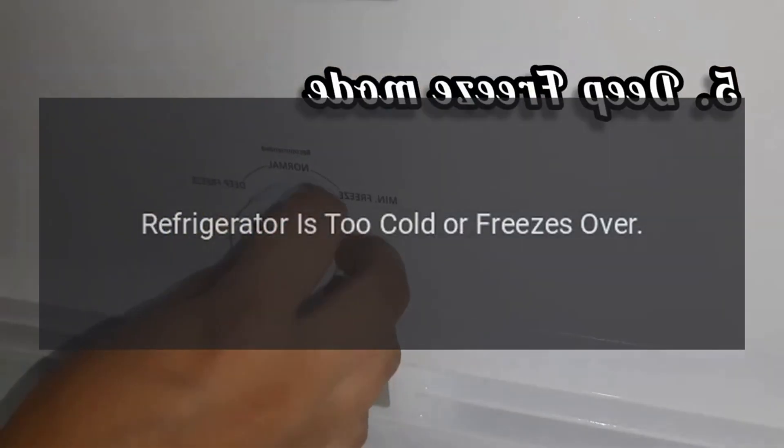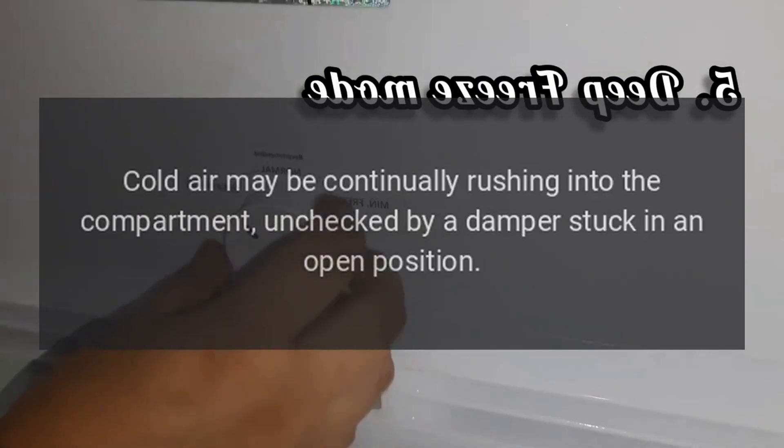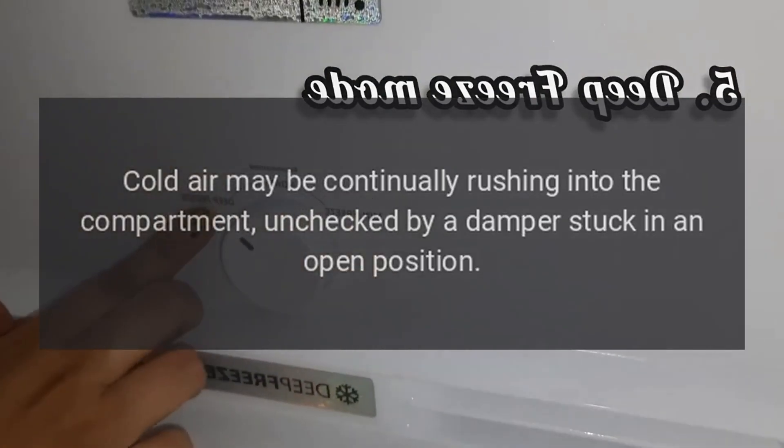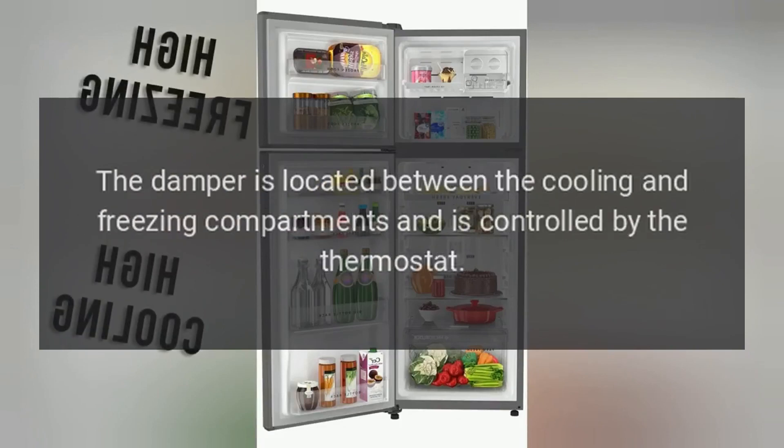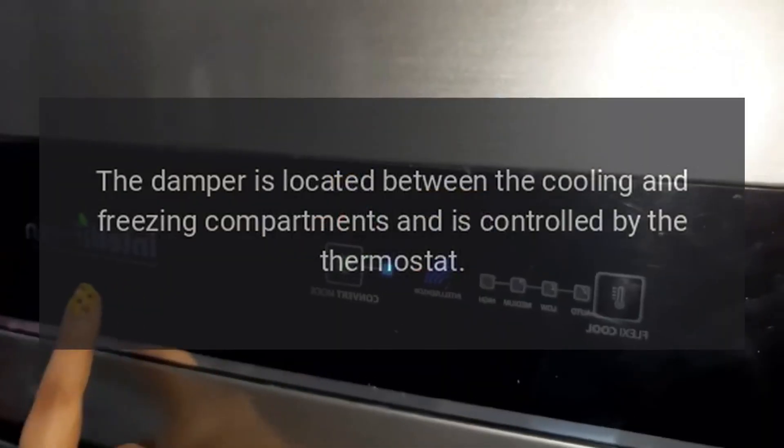Refrigerator is too cold or freezes over. Cold air may be continually rushing into the compartment, unchecked by a damper stuck in an open position. The damper is located between the cooling and freezing compartments and is controlled by the thermostat.